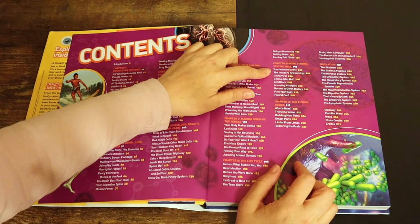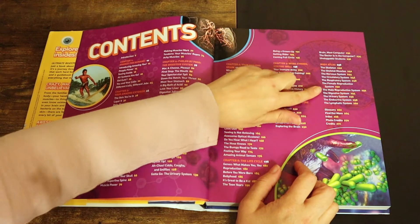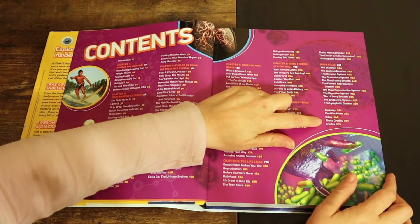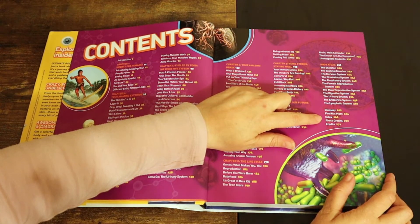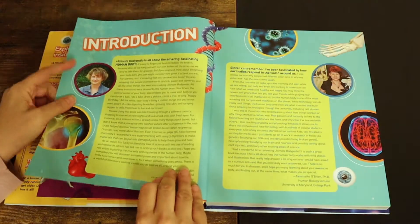Additional chapters cover being strong, staying well, our future bodies, and the body atlas. Then in the back there's a glossary, a find out more section, an index, photo credits, and credits. 271 pages total.